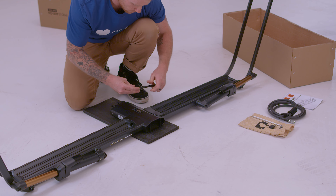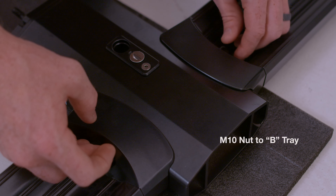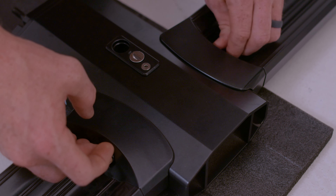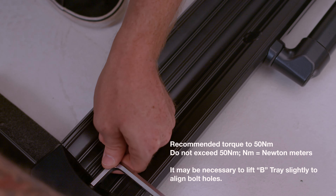With the tray secured, insert the M10 nut into the B tray. With the M10 nut in place, insert the M10 bolt into the A tray through the center beam and into the M10 nut. Tighten with an 8 millimeter hex key.